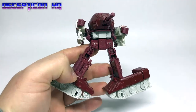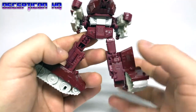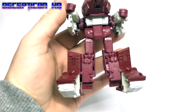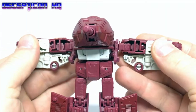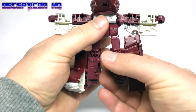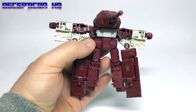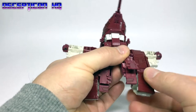Step fourteen: turn the entire leg to face back outwards again — I hope you're managing to keep up with this. Step fifteen: open his arms wide. Step sixteen: lift these leg parts up.